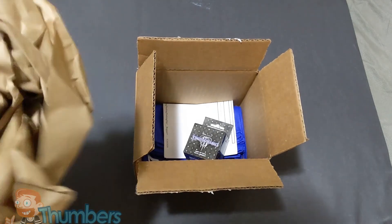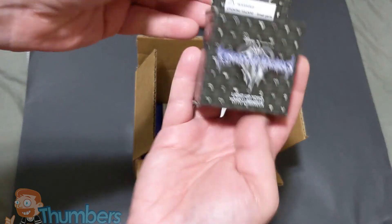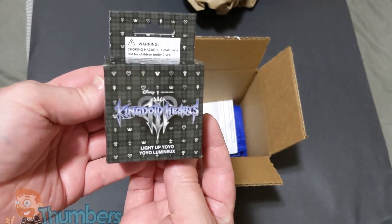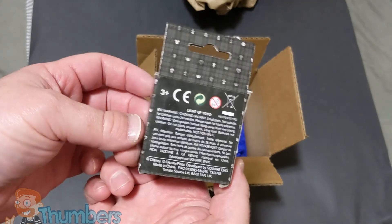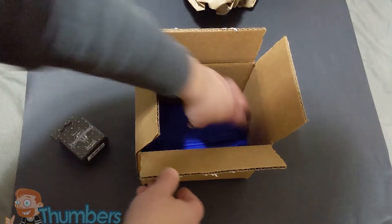I haven't even opened this yet. Got a lot of packing material, let's get rid of that. Here we go — this is the Kingdom Hearts Light Up Yo-Yo. So we got that. Let's get rid of the box.